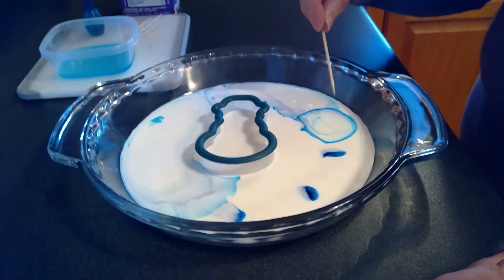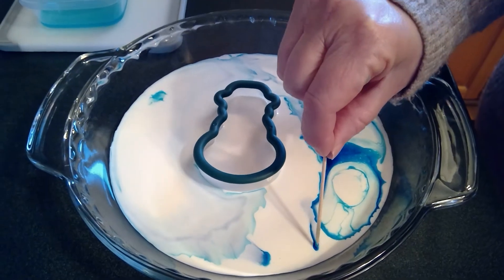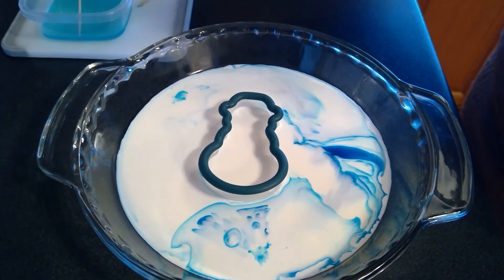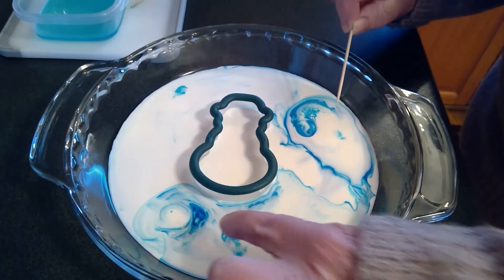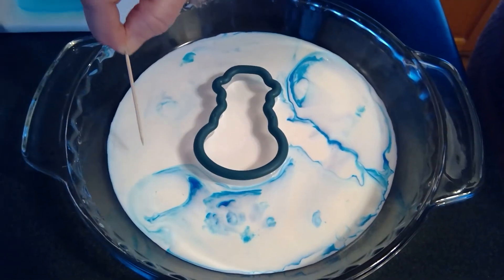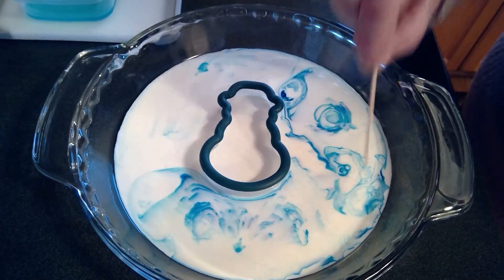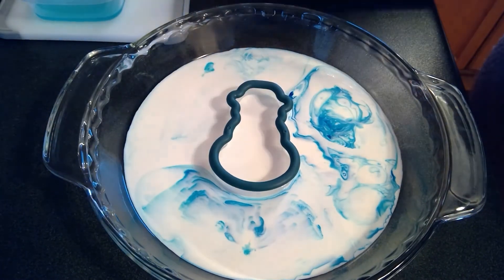Whoa, look at that! See how the food coloring is spreading, making a design — it looks like it's dancing, it's just like magic, and that's just from having a little bit of Dawn dish soap on the end of the toothpick. I'm going to try it again with a little more Dawn. Watch it go — see this one over here is really going, see how it's spreading on the outside of the milk. See there — wow, and now it's really going! And see how the inside of my snowman is still nice and white.